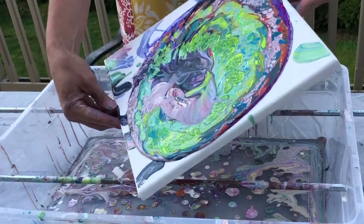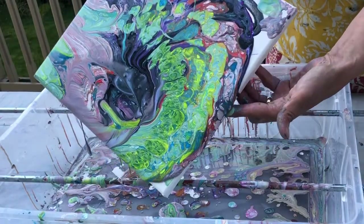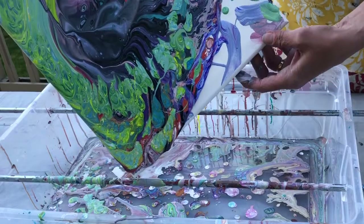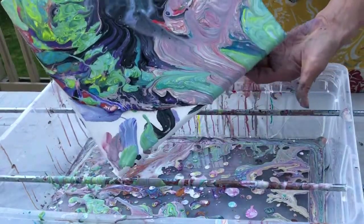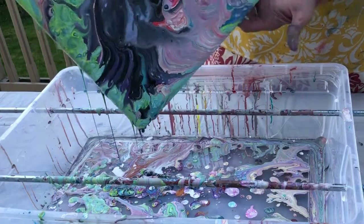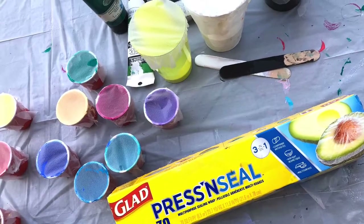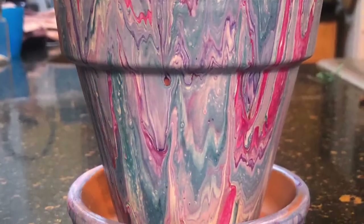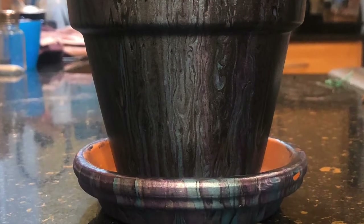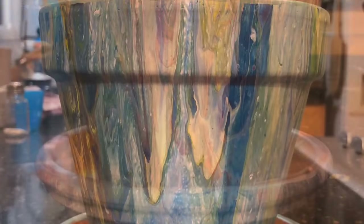Now that I have a pile of paint on this canvas, I am going to move it around and see what I can come up with. To save paint for next time, use press and seal. I am just loving how these turned out — it was a lot of fun to do. I hope you try it and tag me if you do so I can see what you create. Hope you have a great day, thanks for watching!